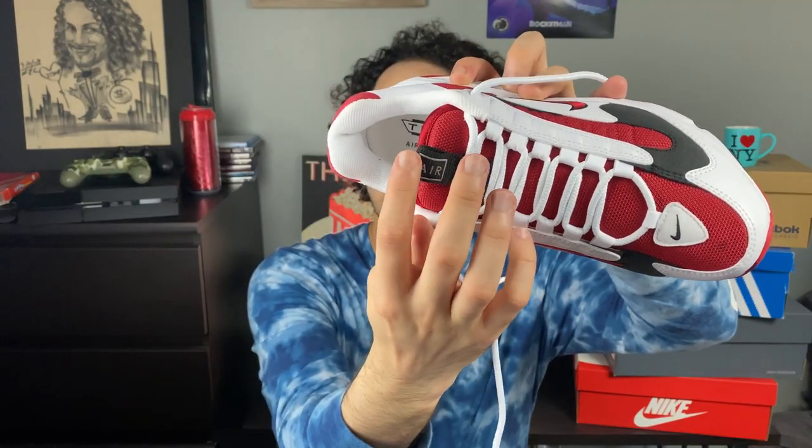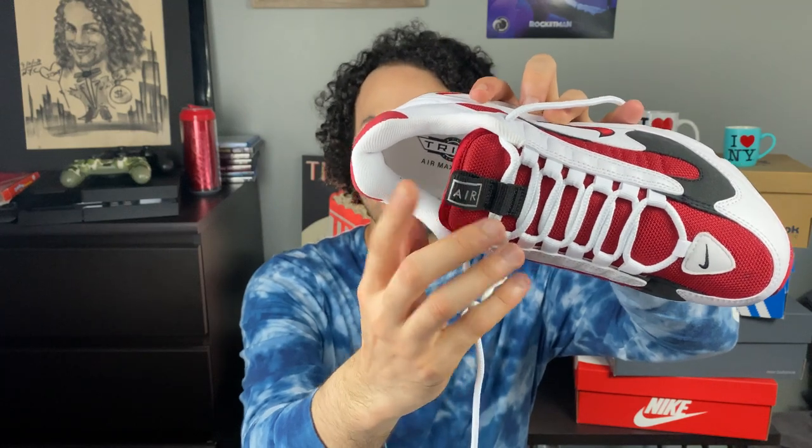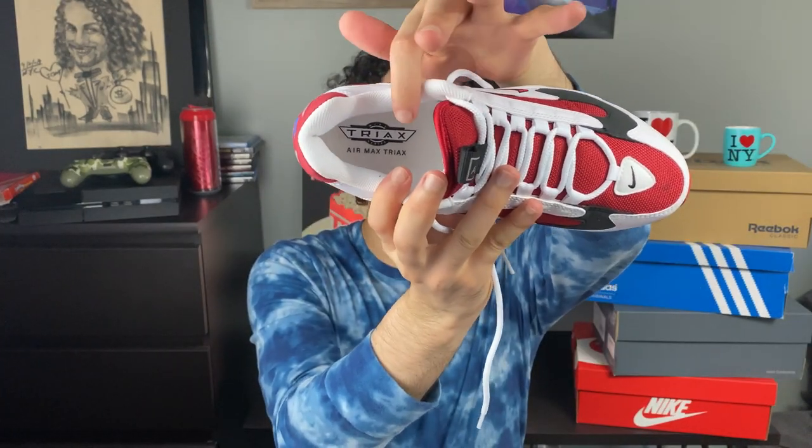When you check the laces, you can see that it's like a rope lace. I don't know if you can really see this, but it's like rope laces. The tongue is a good size — not too big or too small, like a perfect medium size. And here you can see the Air Max logo. Beautiful. And inside you can see Tri-X — there's like Tri-X inside.